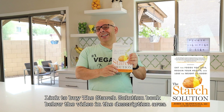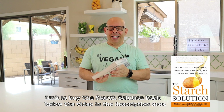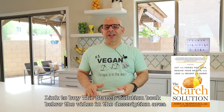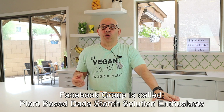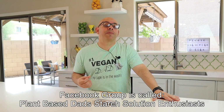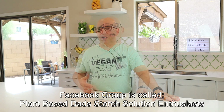If you've been following me lately, you know we're doing the Starch Solution. The Starch Solution is a way of eating where you eat high carb, low fat. It's worked for me — I've lost 25 pounds on it. If you're interested in a supportive group of people doing the Starch Solution, check out our Facebook group, Plant-Based Ads Starch Solution Enthusiasts. You'll find all sorts of people who have done it, are doing it, or haven't yet but want to.